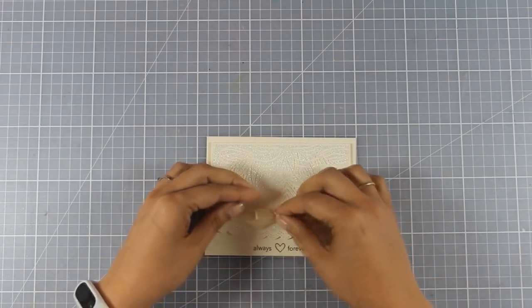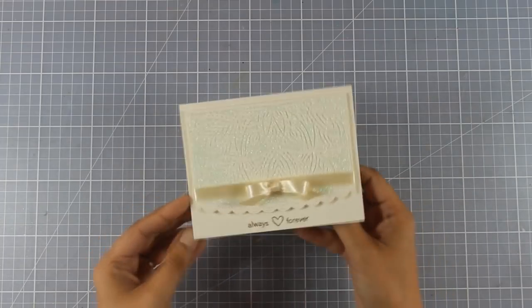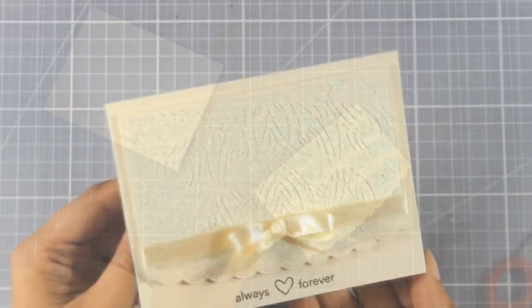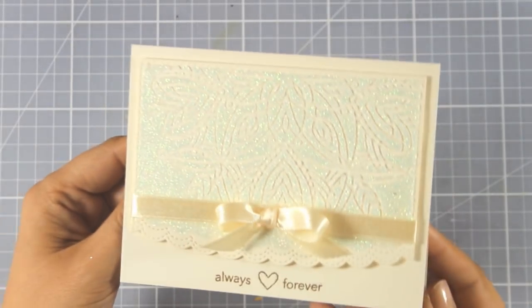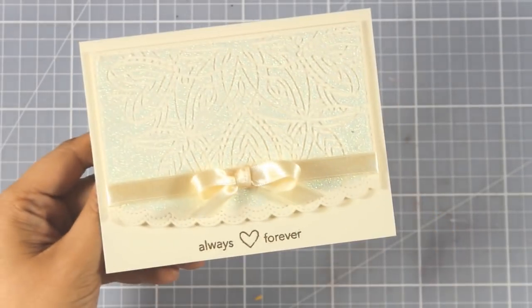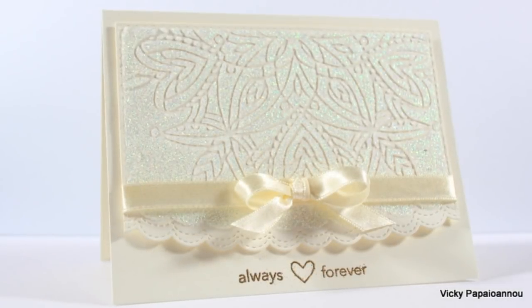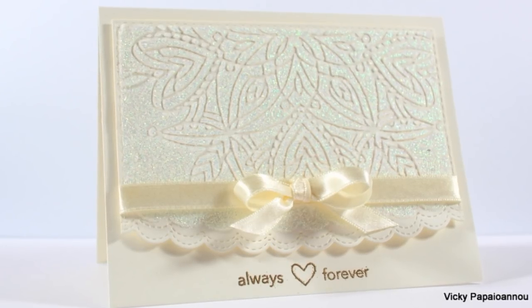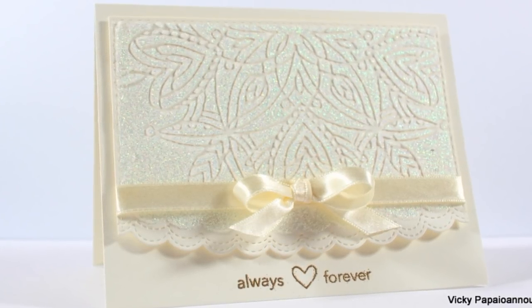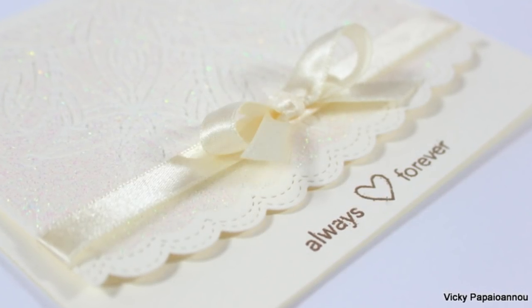The same design would look really pretty if you worked on white cardstock with silver or gold embossing paste — and of course change the color of the sentiment accordingly. That was the card for today! I hope you had fun and got inspired. If you did, don't forget to leave me a comment and give me a thumbs up on my YouTube channel. There's a list of supplies down below in the description area on YouTube as well as on my blog.